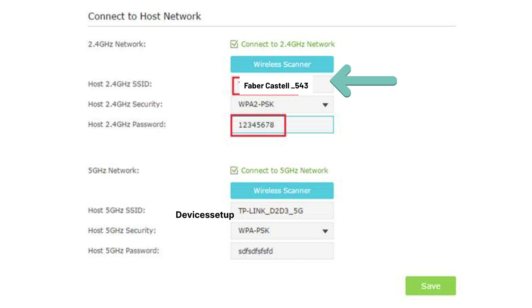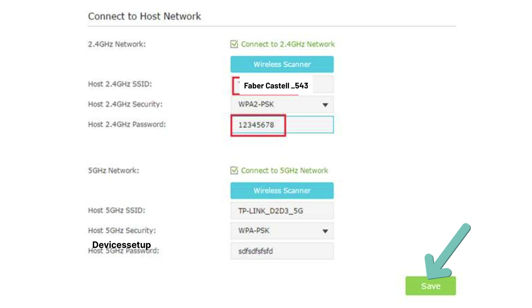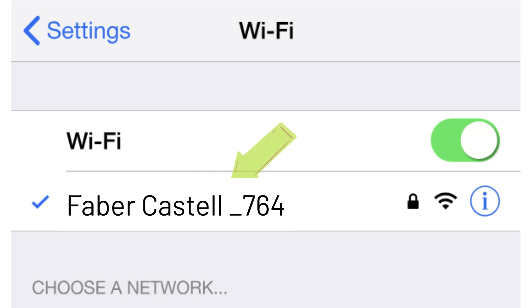It will ask you to select the network name that you want to extend and type its password for verification. Select your router's network SSID, then follow the on-screen instructions to complete the setup. Hit save settings and your extender will reboot. On successful setup, you will find your extender network again showing up in your Wi-Fi list — it will pick up the same name as your router's SSID with a different suffix.